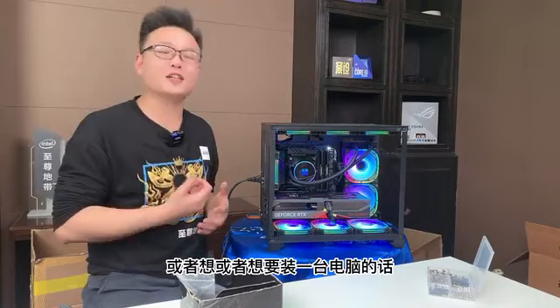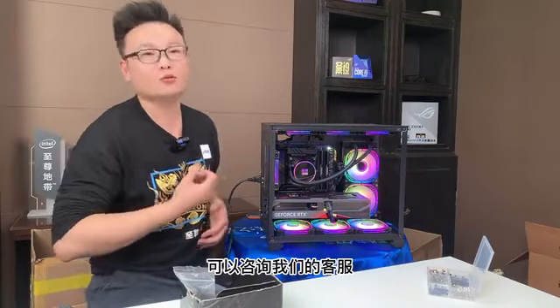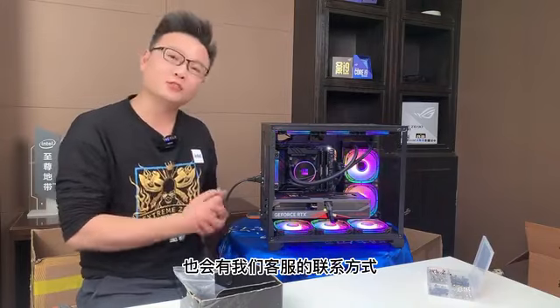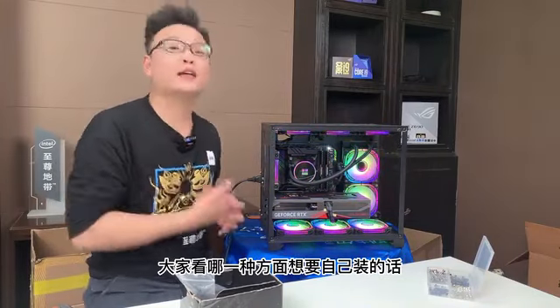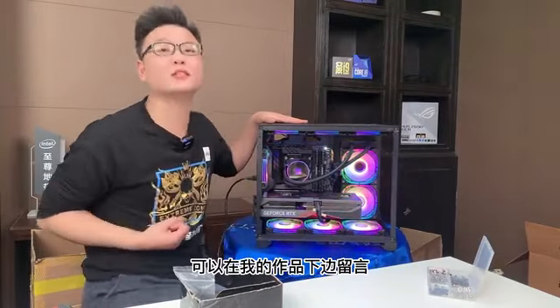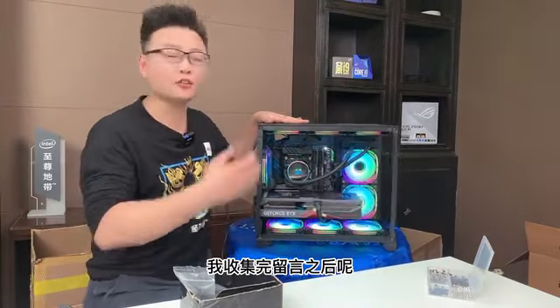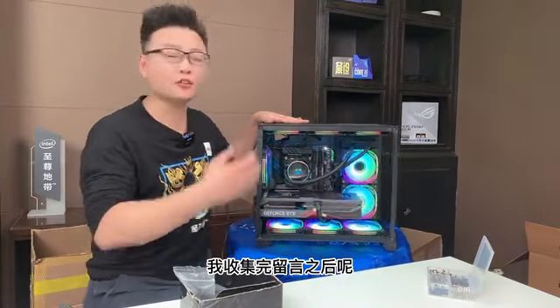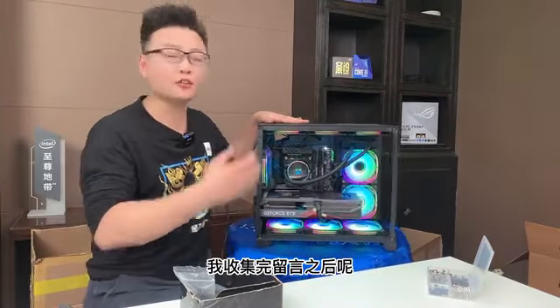所有的风扇会亮、会转，水泵正常工作，显卡风扇目前在转，整个装机就已经搞定了。接下来抓紧时间把这台机器交出去，让装机圈进行装系统、调试以及跑压力测试，跑完之后就抓紧时间给机主发回去。感谢机主对刘白电脑的大力支持，今天的作品到此结束。如果大家有喜欢类似的配置或者想要装一台电脑，可以咨询我们的客服，淘宝店叫刘白电脑，拜拜。